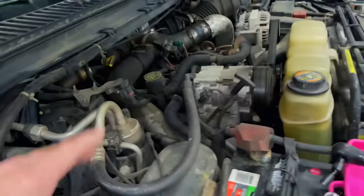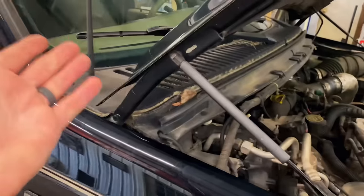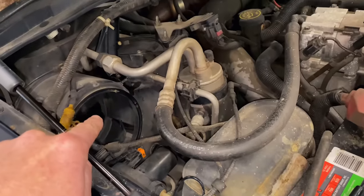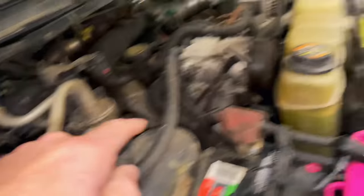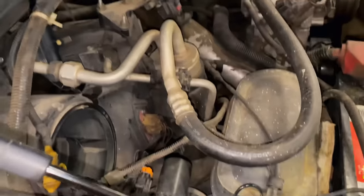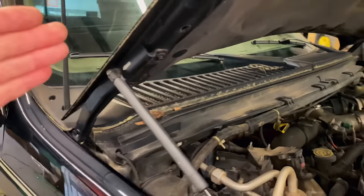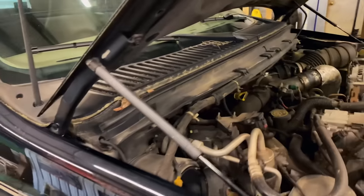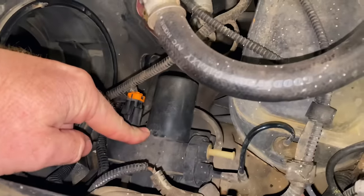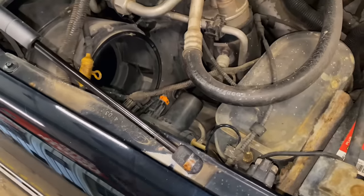This is the 7.3 F-250. The customer's complaint is it's only blowing out of the defrost. We have another unrelated issue — the blower motor wasn't working properly and we diagnosed it as a bad blower motor. But the AC system switches from the defrost to the vents to the floor through a vacuum system, and that's run right here with this vacuum pump.